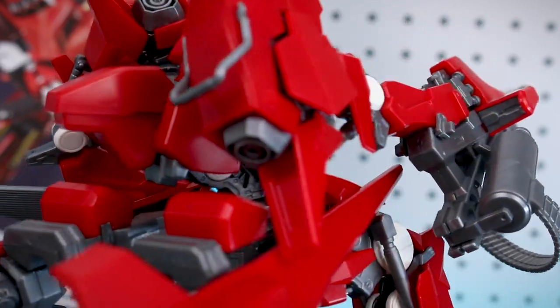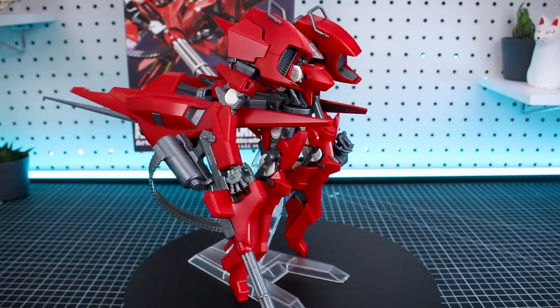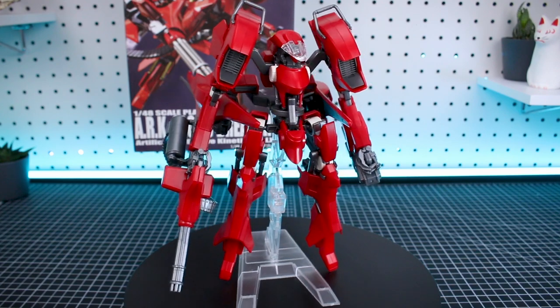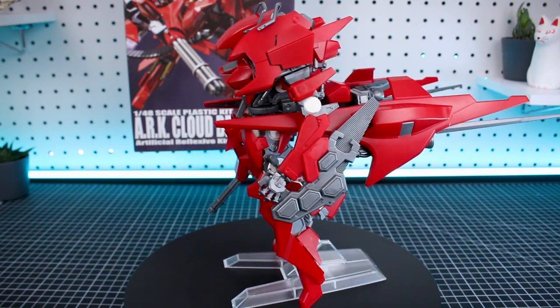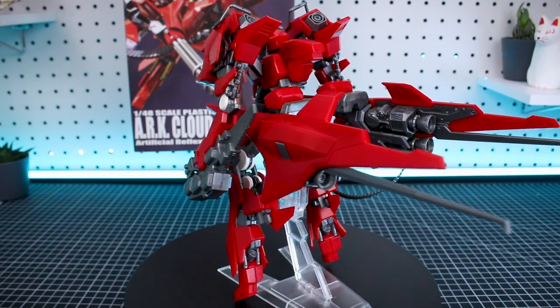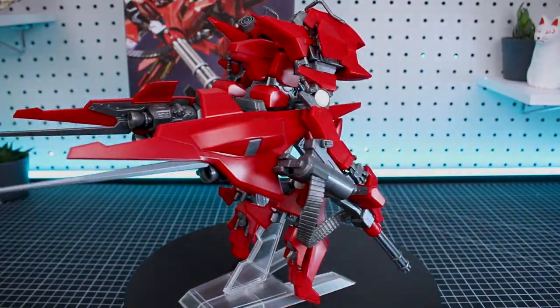Thanks so much for checking out the video today. If you want to check out some more awesome mecha kits, check the link down to the Gundam store in the video description. As always, check out everything we've got there from Kotobukiya, Bandai, etc. And if you guys would like to like the video or subscribe, that would also be greatly appreciated. Until next time, hope y'all are having a great day and I'll see y'all later. Bye guys.